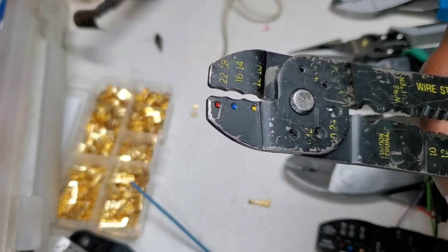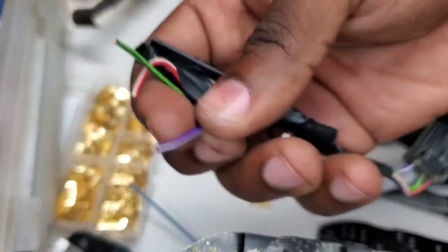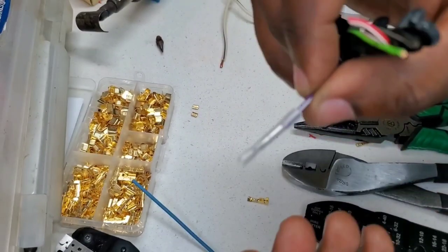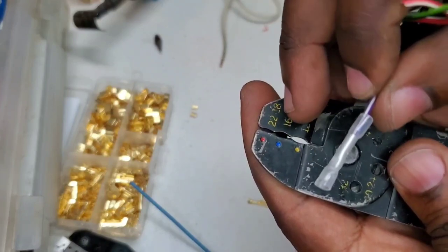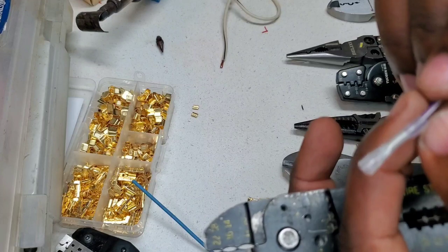We're going to use the same Dodge OEM wire harness cable — the purple one — and see how it performs. We'll use the red setting on these tools, which is rated up to 22 gauge. Let's see how it does.